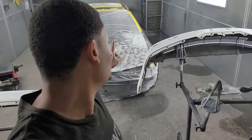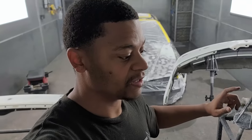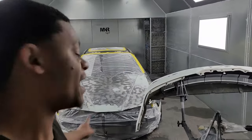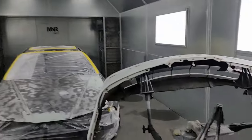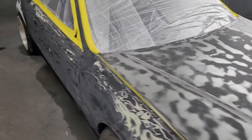Me and Clutch K got the Prelude masked off, man. We're ready for some primer. I showed you guys the body work on the quarter panels and the hood. I actually went to another looter's house earlier in the week, and he had two Preludes — one he was parting out. I grabbed some pieces that I was missing: the OEM taillights, the front bumper, rear bumper. I actually did grab the hood off that car too, thinking it was going to be in better shape than the one I had, but it ended up needing even more work. So we just pretty much took the time to knock this one out. Ready for some primer. Got it all masked off. We just got to cover the wheels up.